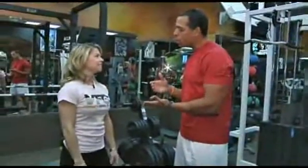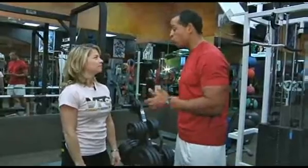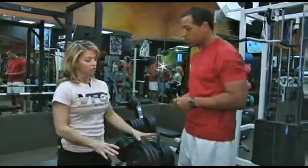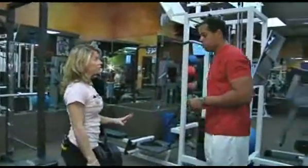I'm here with trainer Carla Porter, and today we're talking about the push-up and over, which is really for someone into hardcore training. That's right, Chris. This is going to be a real difficult one. You're going to do a series of push-ups that's going to engage your core a little more, and you're going to really feel it cardiovascular-wise.